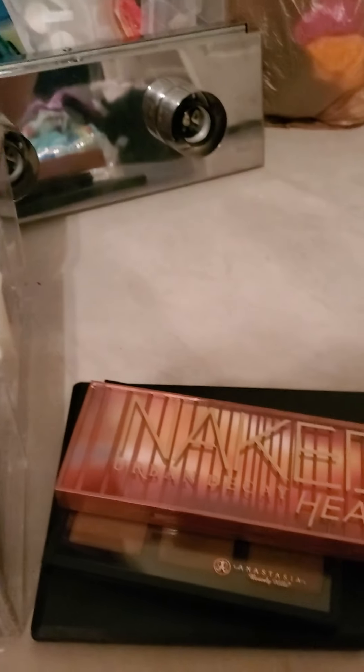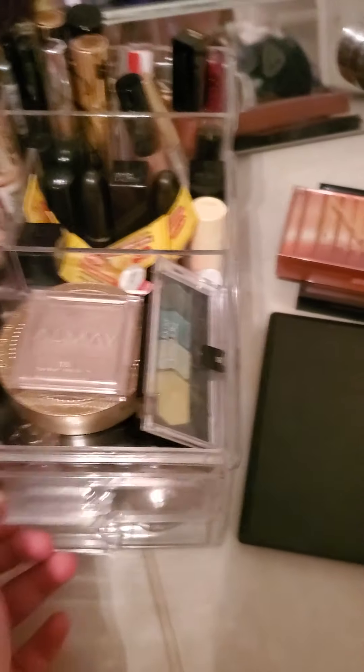All right, so I have all my makeup, my palettes and stuff, and all this makeup. So today I'm going to do my makeup.